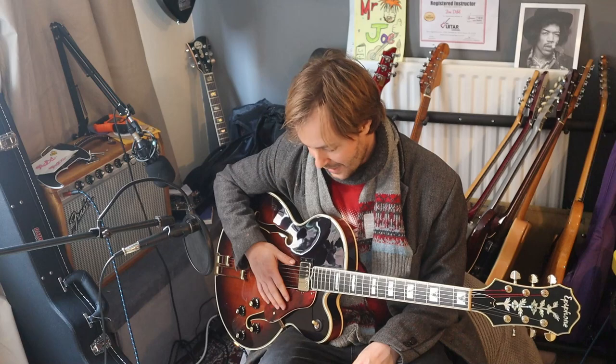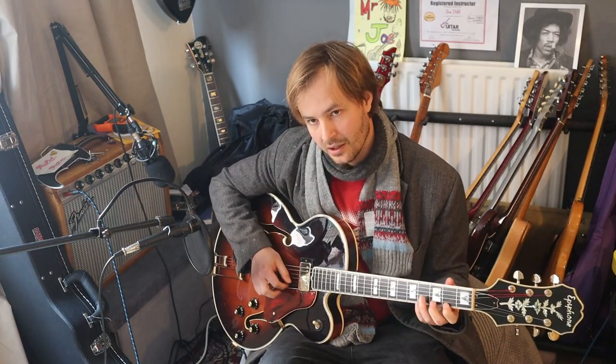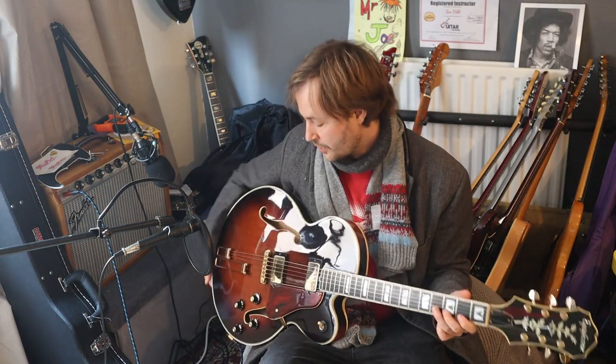You can do solo stuff on the neck, but it's not really what it's designed for. Even the neck has quite a soft, mellow sound, which you'd expect. I mean, yeah, it's a hollow body. So yeah, that's this. Hope you enjoyed. Thanks. Bye.